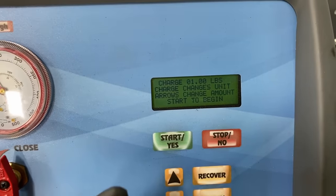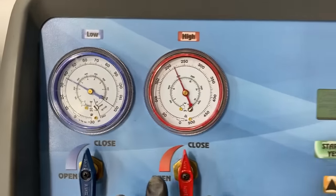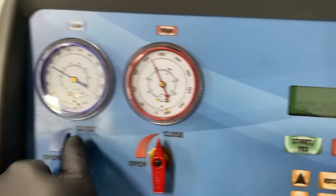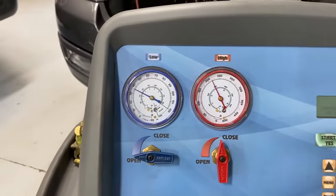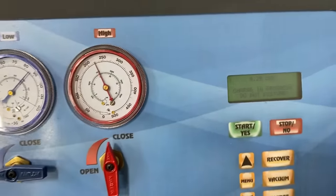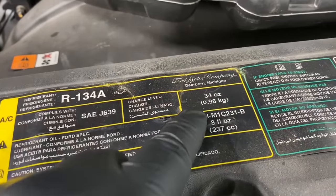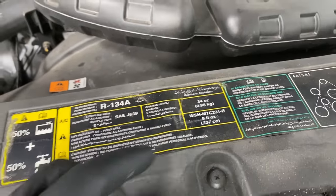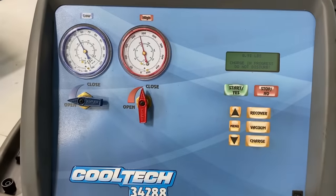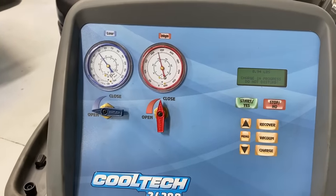Remember, this is all for demonstration purposes only — I'm not telling you to overcharge or undercharge your system. I'm trying to show you what a good system looks like and what an overcharged system looks like. So let's open that low side up and let it charge. It'll draw it in, and then we'll have — I believe about 34 ounces is the charge level, so that would put us over three pounds in this F-150. We need to let it actually get into the system and work its way through, then we can check both low and high side pressures.